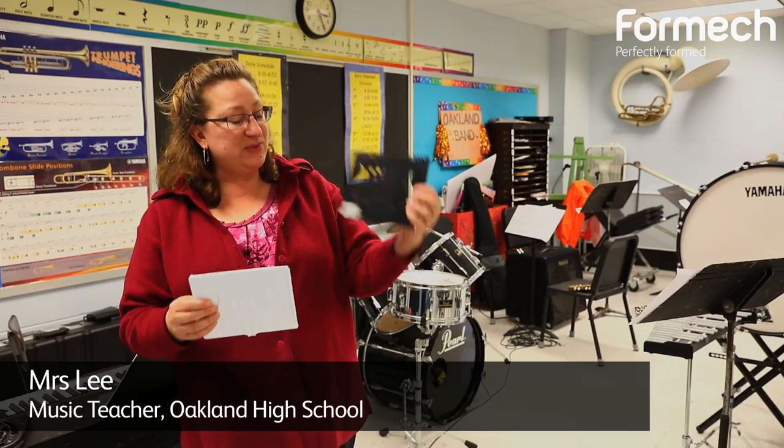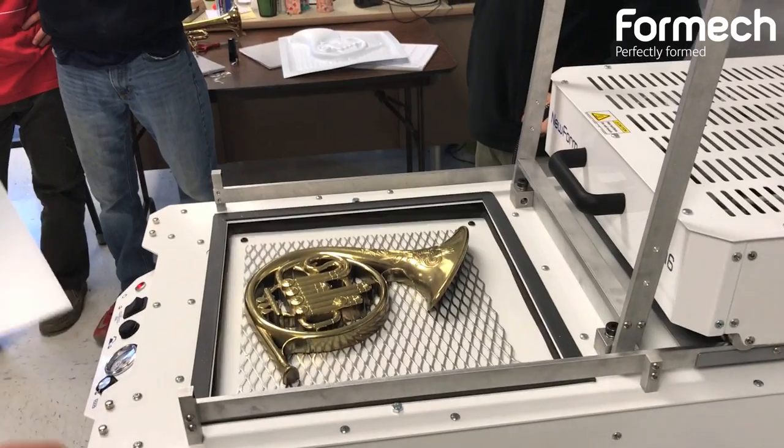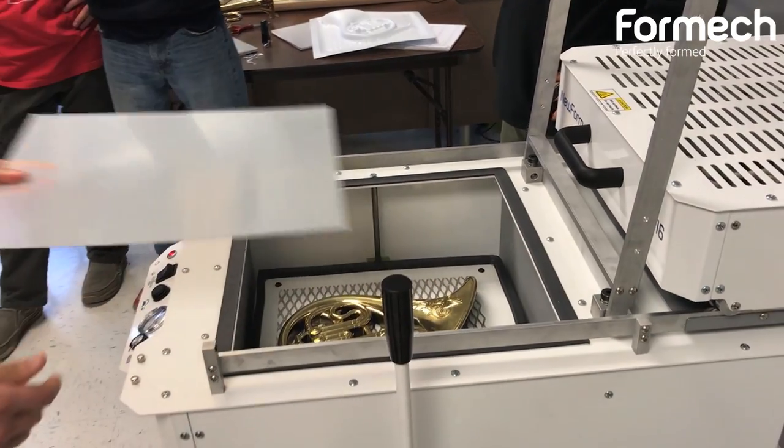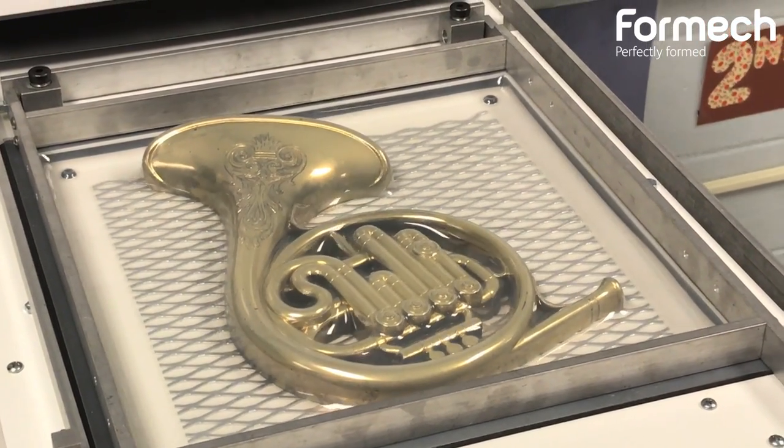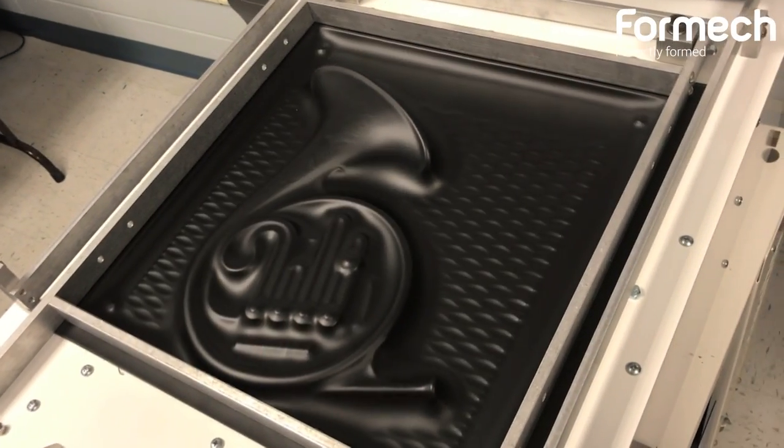We tried to make this little music stand that clips onto an instrument and it came out really, really well. We were experimenting with the decorative instruments on the wall and this one turned out pretty well. It fit well and it was pretty exciting for the students to get to watch that.